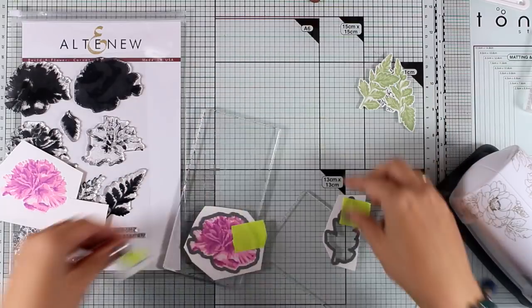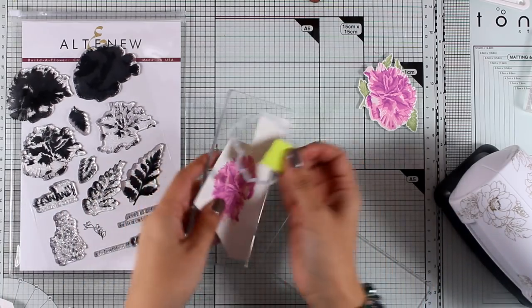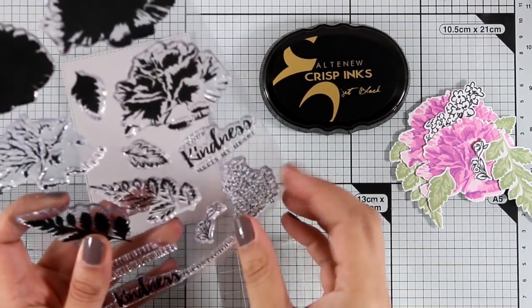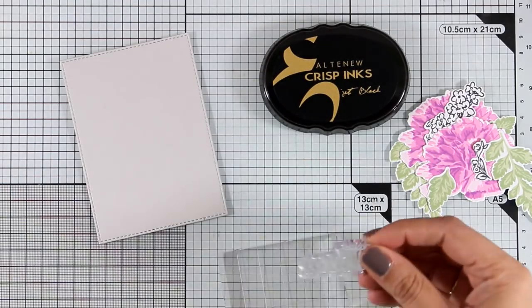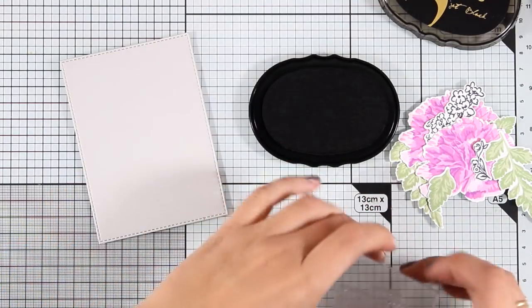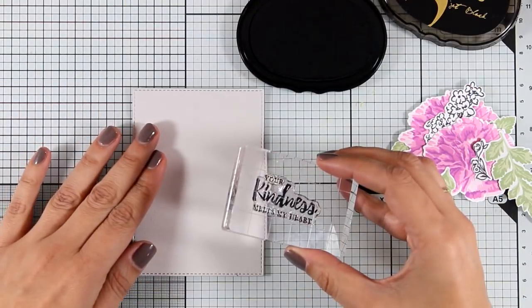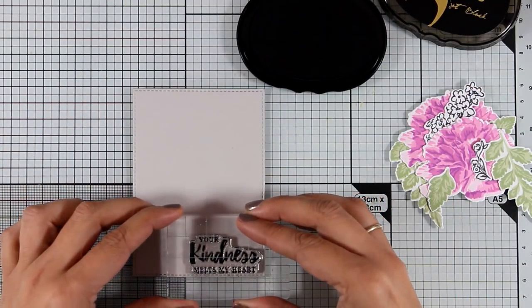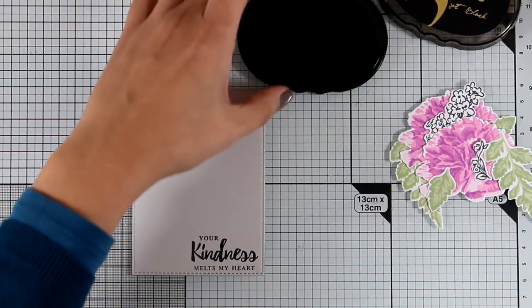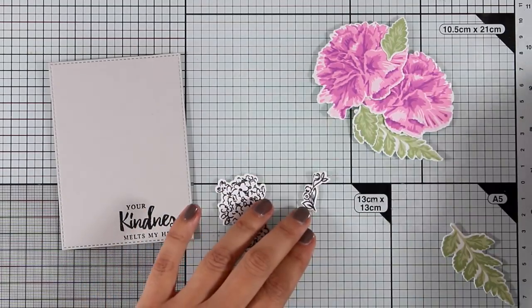Now I'm going to pass the cutting blades one more time to cut out the last flower, and then I can move on working on my card. I have this light gray panel that I am going to stamp one of the sentiments included in the stamp set — it has beautiful sentiments. The one I decided to use is 'Your Kindness Melts My Heart,' and I'm stamping it with black ink at the very bottom of this panel.